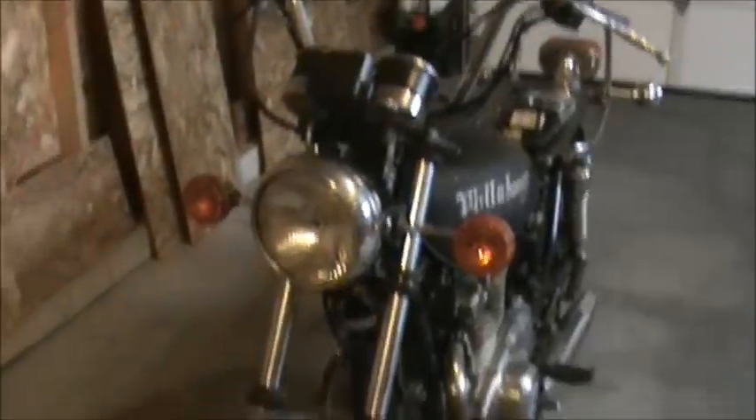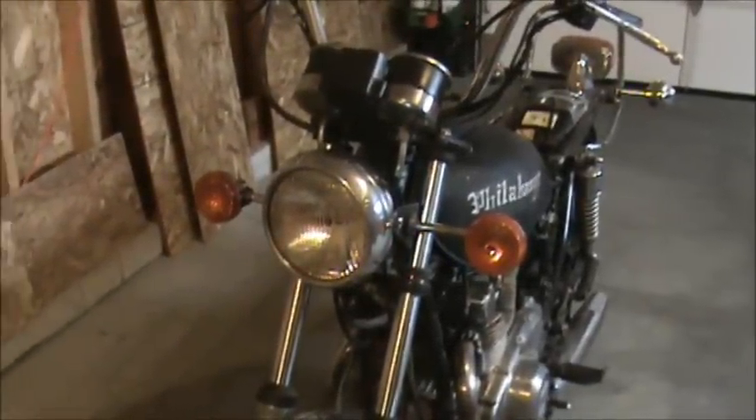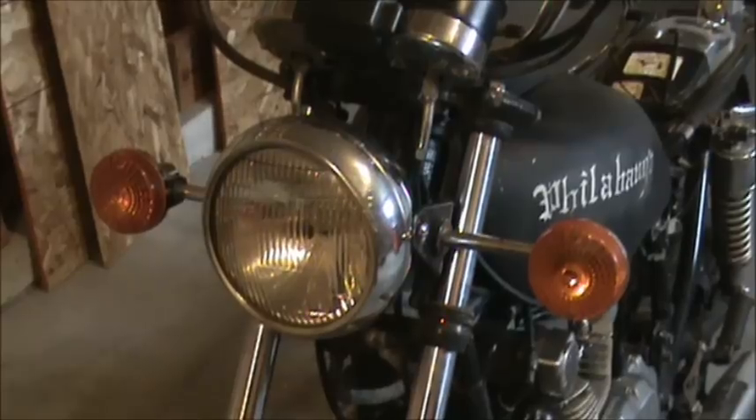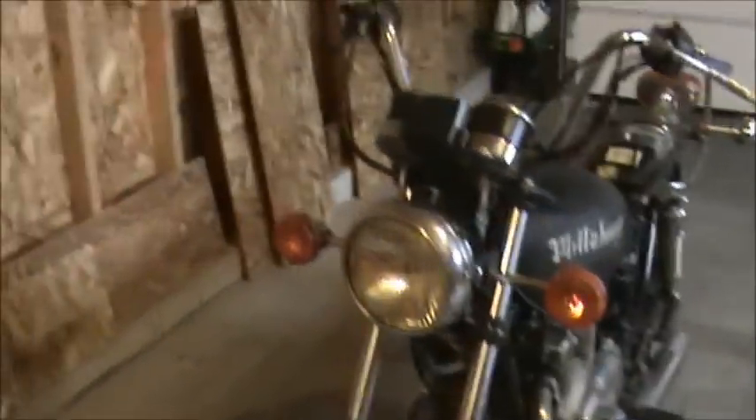I'm going to give that a shot in just a second. Let me pan around here and you can see what I got going on. As you can see, the front end is all reassembled. Everything turned out really nice.